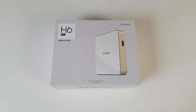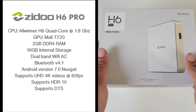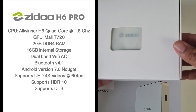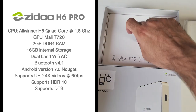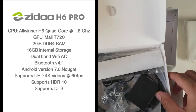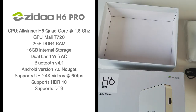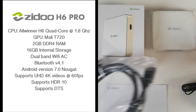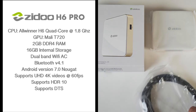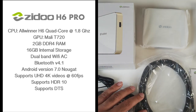Let's begin with the specs. The CPU is the Allwinner H6 quad core running at 1.8 GHz. The GPU is the Mali T720, 2GB of DDR4 RAM, 16GB of internal storage, dual band Wi-Fi AC, Bluetooth version 4.1, Android version 7, supports Ultra HD 4K videos at 60 frames per second, supports HDR10 and also supports DTS audio.